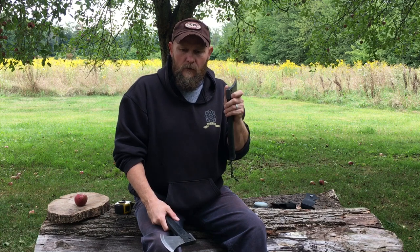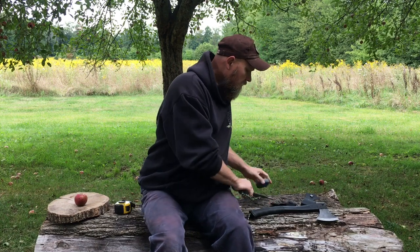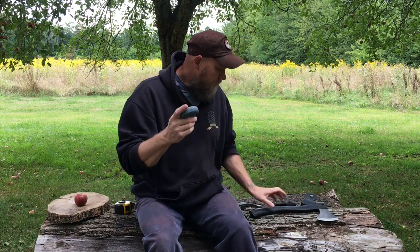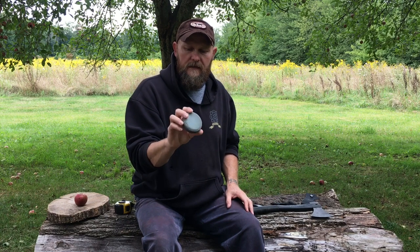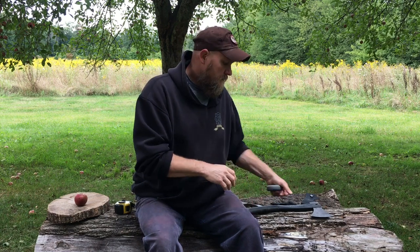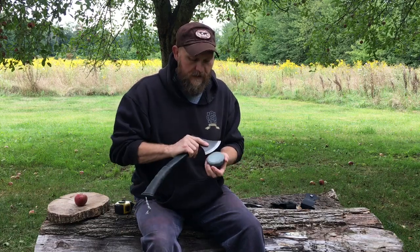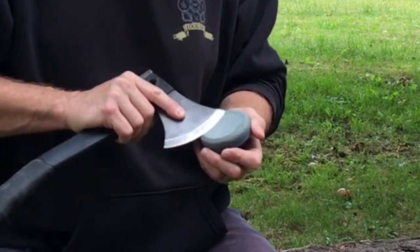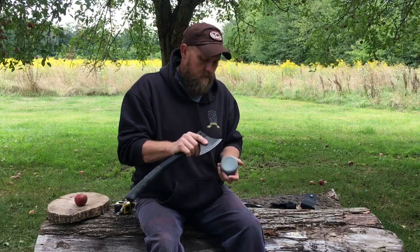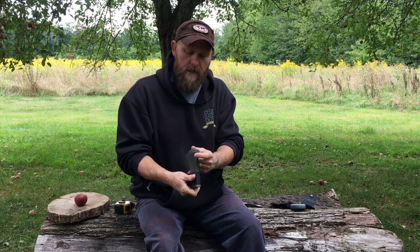The large axe version comes with a sharpening puck — it's got a coarse side and a finer side. It works well. If you get a little nick in the blade — I've hit a stone and gotten a nick — it works well to get you back on the road. Not the greatest thing in the world, but it definitely does the job.